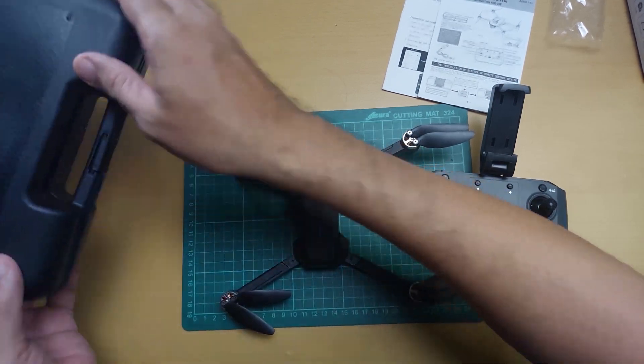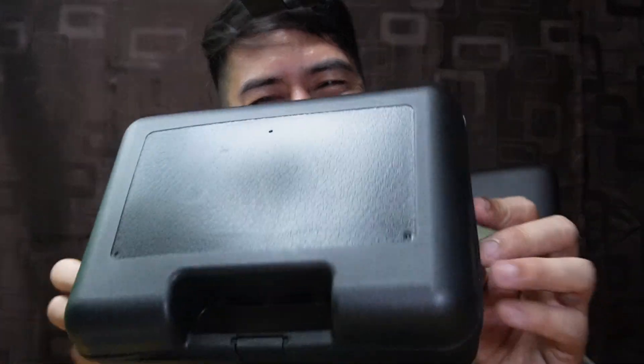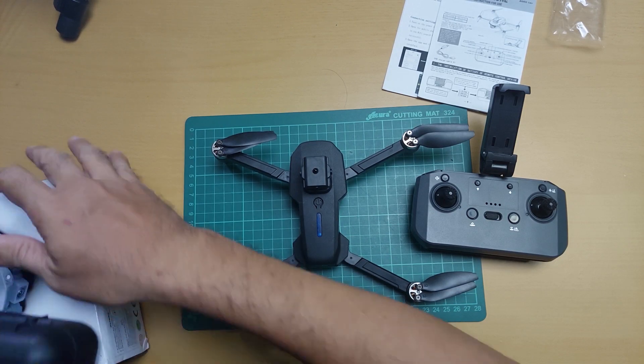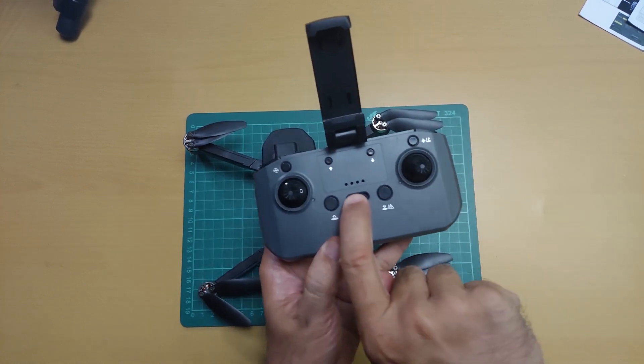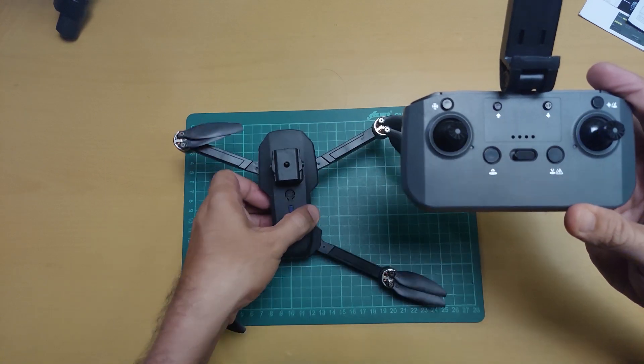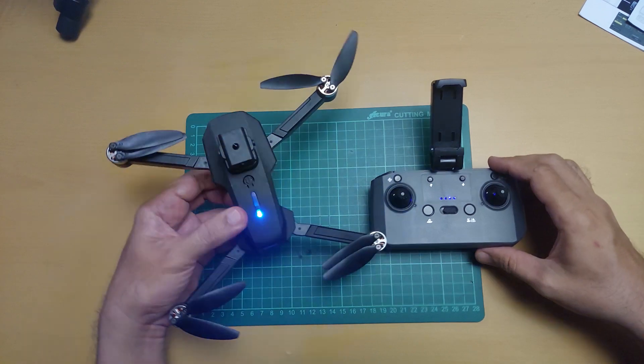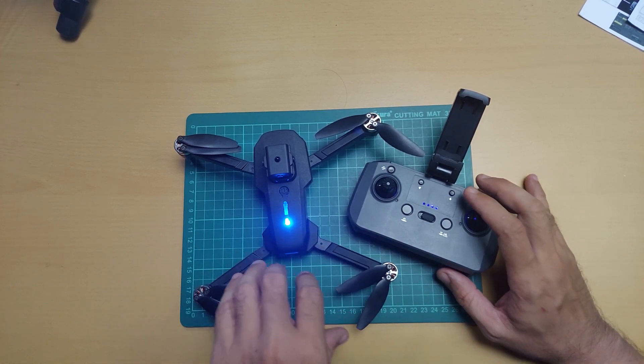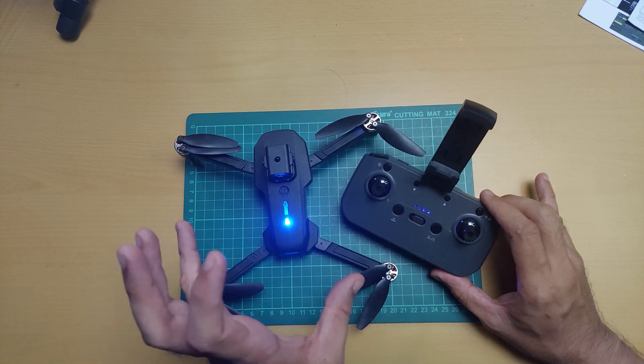Testing na natin yung ating E88S. Nagustuhan ko lang dito yung case — marami din akong pwedeng paglagyan. Improving na yung E88 products nila. Try na nating i-test. Kunayin natin yung remote control, switch on. Power on na natin yung drone. Makikita nyo dito sa dalawang device — yung transmitter at yung receiver — pag nag-solid LED light na ang dalawa, bind na yung drone at remote control. Auto-bind na siya.